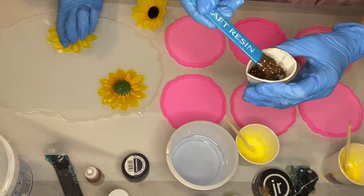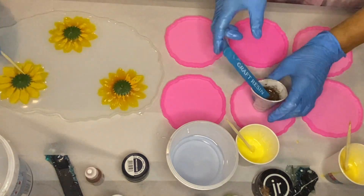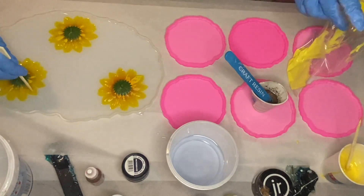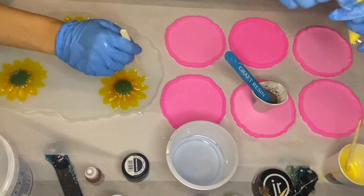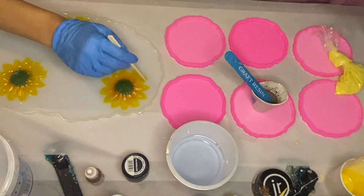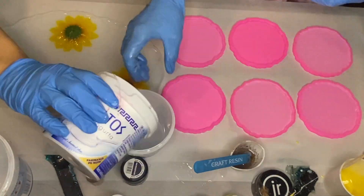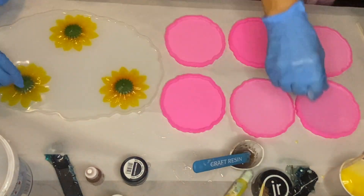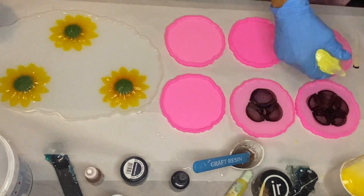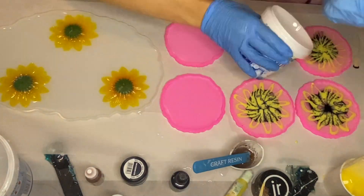I did still end up getting a few air bubbles, which I'll show you later how I removed. This first layer in my tray is a very thin layer of resin just to cast those flowers in place and allow me plenty of room to completely cover them in future layers. I went over them with a wooden stick to push out any trapped air, then used a torch gun to pop any remaining air bubbles, and my mom gets started on her coasters.